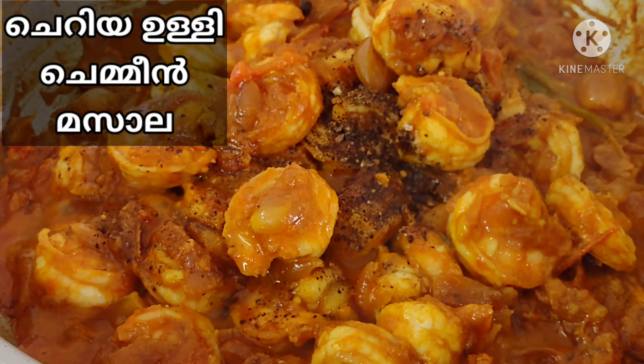Hello, today we are ready to make a jamain roast.